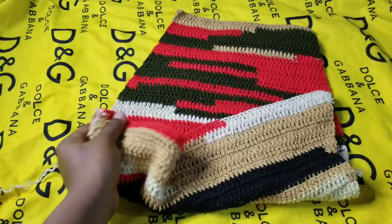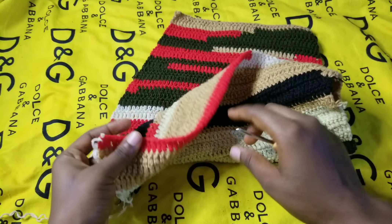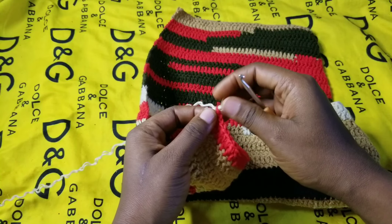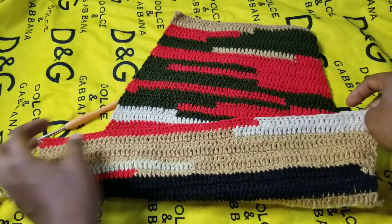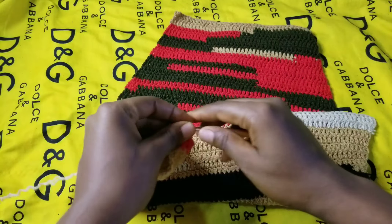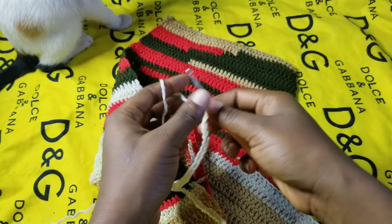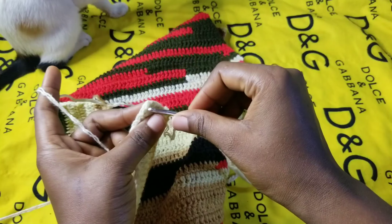Right now we are going to make chains. The number of chains is going to be exactly the same as the number of double crochets you have. I have 77 double crochets, so I'm going to chain exactly 77. This is now for the hip — I want to have exactly the same count at the back side. I'll do my 77 chains and meet you when I'm done. Here I have my 77 chains.